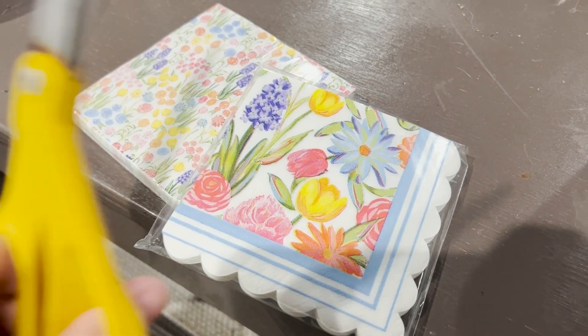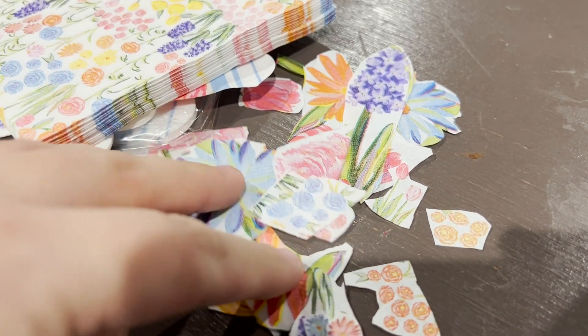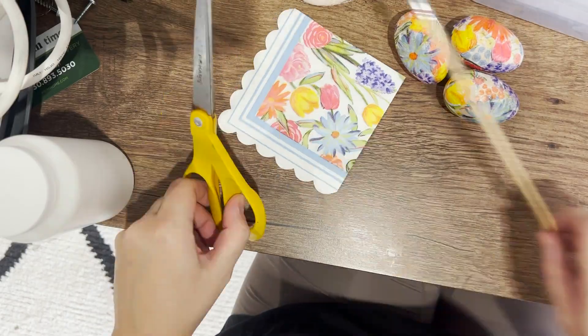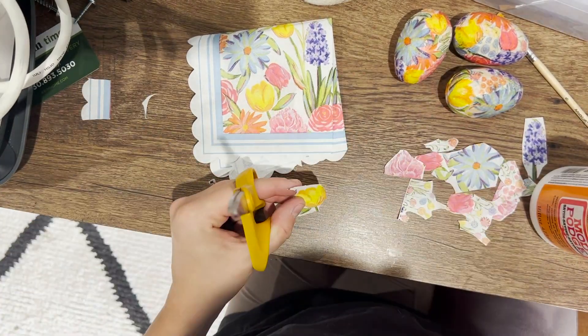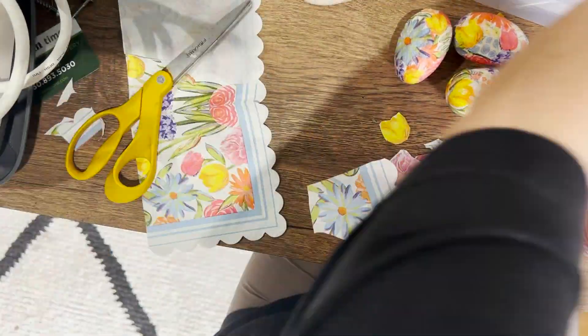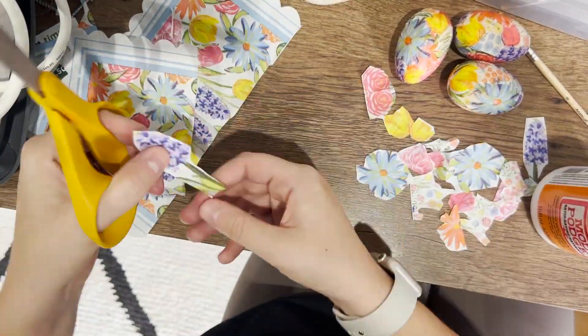First, you're going to cut all of the floral shapes out of your napkins. It's up to you how much excess white you leave around the flowers, how close you cut — totally an artistic choice. Cut these flower pieces out and once you have enough pieces to get started, you're going to begin to mod podge them onto your eggs.